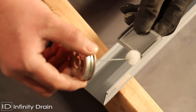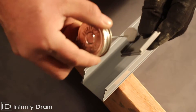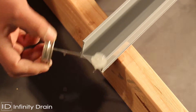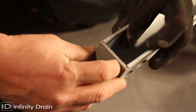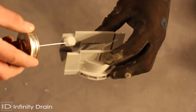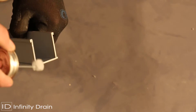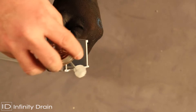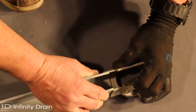Then cut the PVC channel at the determined location for the outlet sections, again accounting for wall tile thickness, thinset, and about 1/16 of an inch for one stop end. Apply clear PVC primer and clear PVC cement to the PVC channel, stop ends, and outlet section and affix together. Dry fit all components to ensure compatibility with drain location before applying PVC cement.